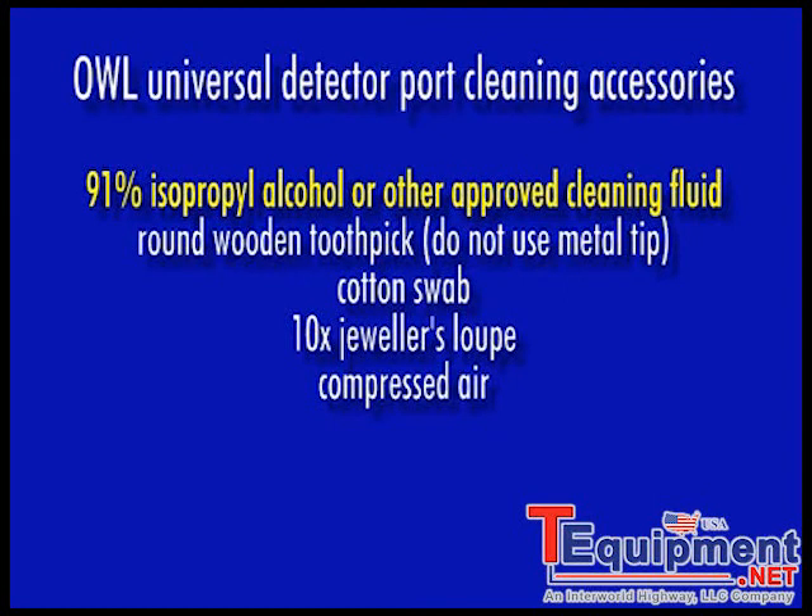Isopropyl alcohol of 91% or better, or other approved fiber cleaning fluid. A round wooden toothpick with a sharp point — do not use a metal pin or needle here as this might scratch the detector surface. You'll also need a cotton swab, a 10x jeweler's loupe, and some compressed air.